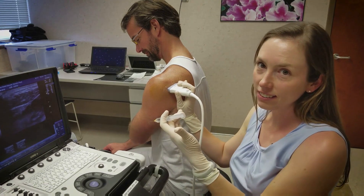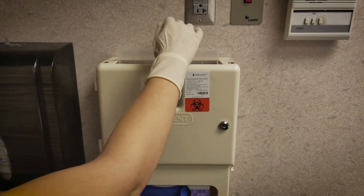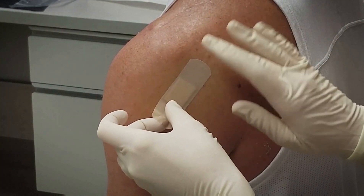Withdraw the needle, dispose of it properly, and cover the area with a clean bandage.